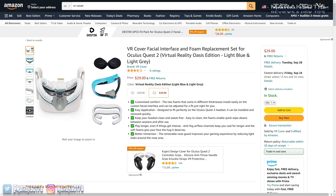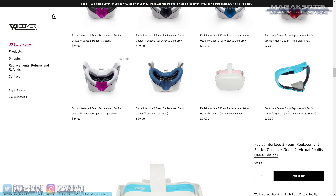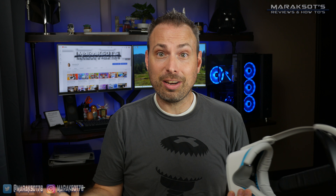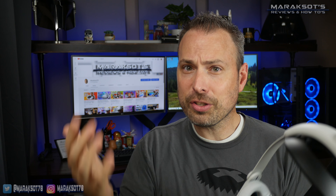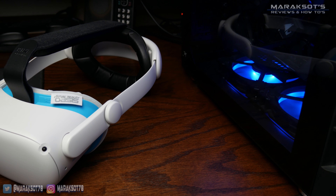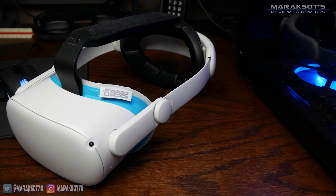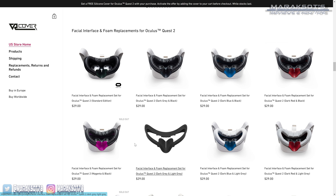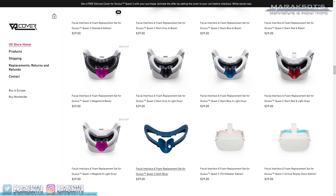This replacement facial interface set sells for $29 on Amazon as well as on VR Cover's website. So the question is, is it worth that price? Ultimately that's up to you to decide. If you're happy with the stock interface, there's really not much of a reason to replace it. But if you're looking for something comfortable that's not going to soak up your sweat, you're not a fan of the silicone cover Oculus provides, or you're wanting to add a little customization to your Quest 2 — as they do offer several different color combinations — then I think VR Cover is definitely worth taking a look at.